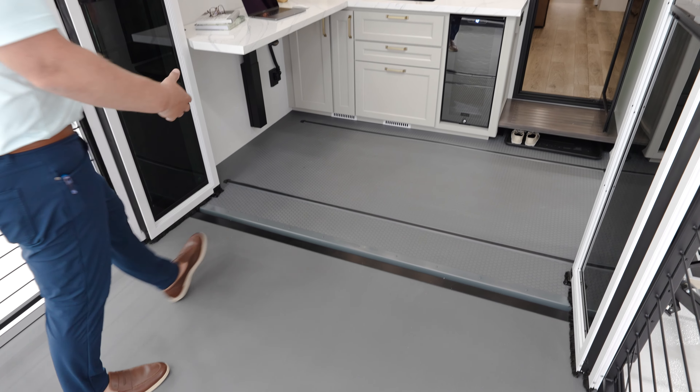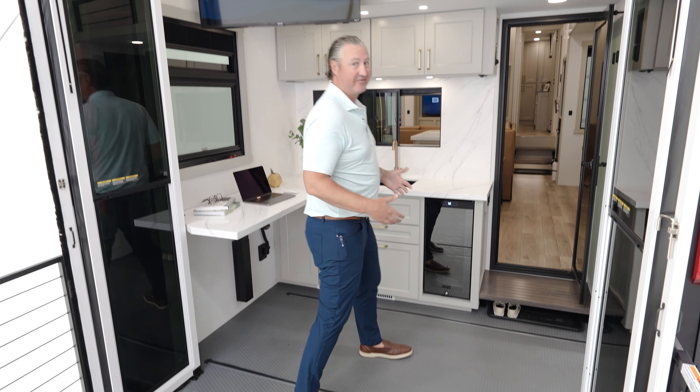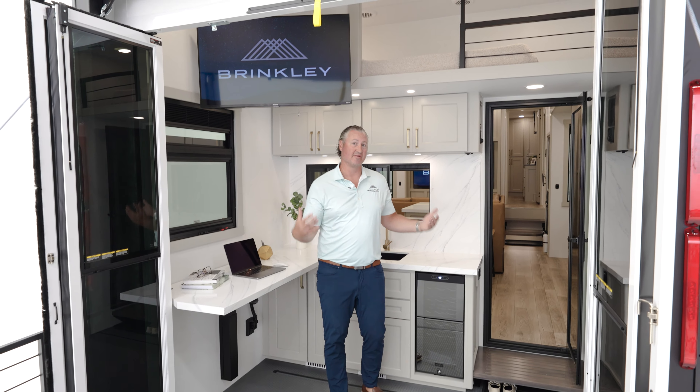Directly connected to your patio is the star of the show — the 3250 back area right here. This is the most multi-functional, multi-purpose space we've ever designed. This can be an office, a mudroom, a laundry room, an outside kitchen, or a bedroom back here.